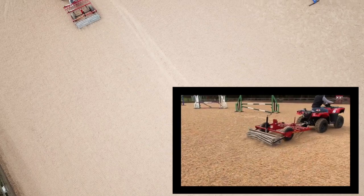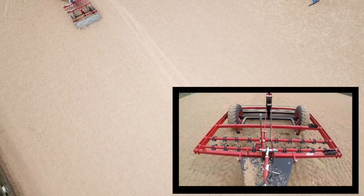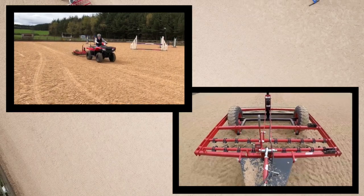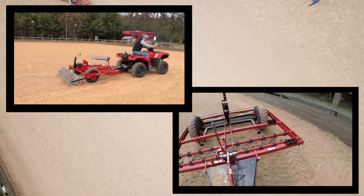Some people only work these areas, concentrating on the take-off and the landing areas. Others meticulously rework the whole menage, keeping straight lines to maximise how the surface looks afterwards. This is up to you, but Logic does recommend varying the direction of travel and even changing the angles to diagonals or 90 degrees to normal, which helps keep the surface level and in tip-top condition.